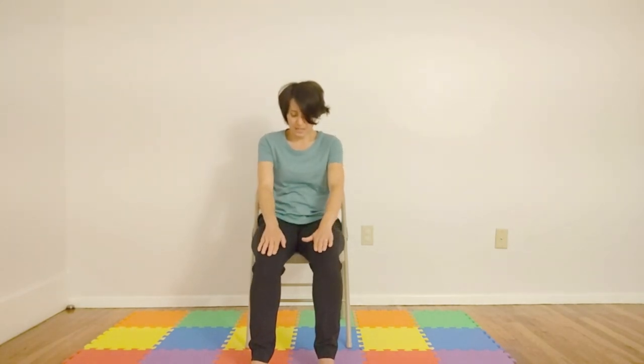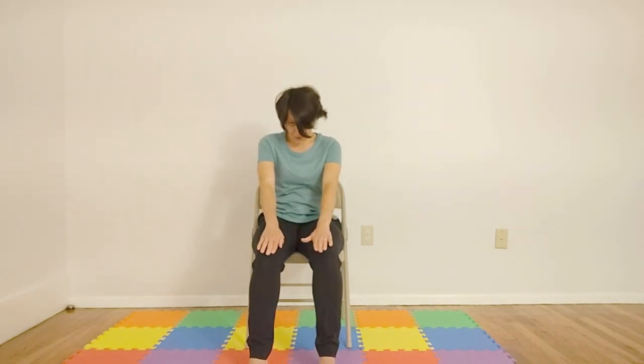So we'll inhale here, rolling shoulders back, hands coming towards the hips. And then on the exhale, hands come towards knees, bringing your back towards the back of the chair, forming the C shape with your body.